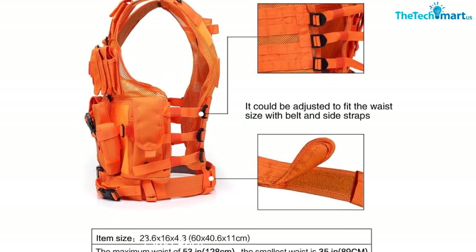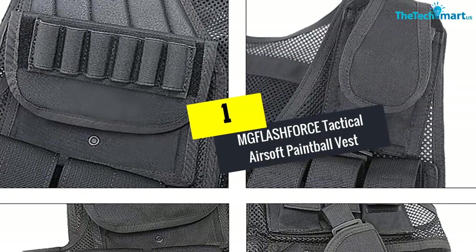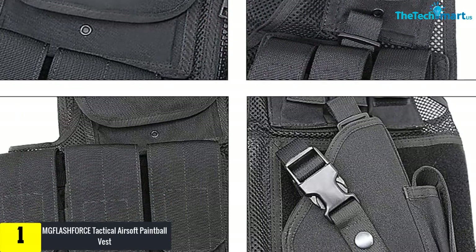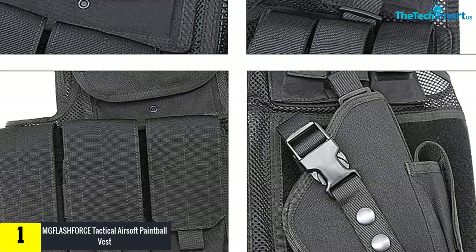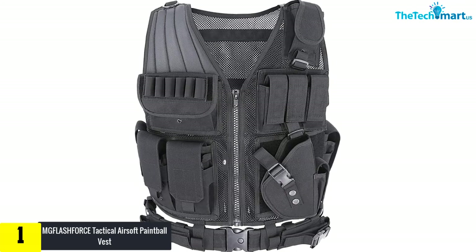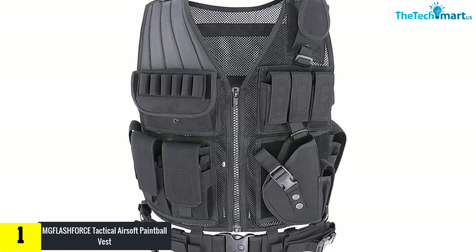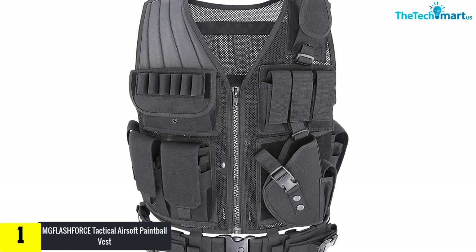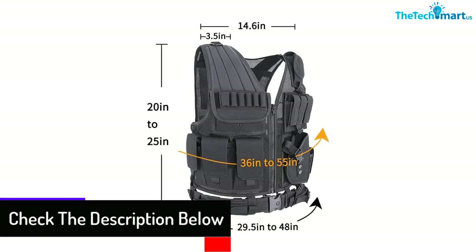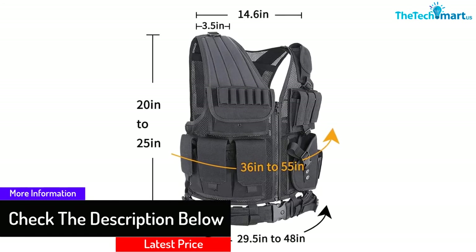At number 1 we have the MGFLASHFORCE Tactical Airsoft Paintball Vest. Designed for law enforcement personnel, this vest boasts high-quality zippers and a durable rescue handle with maximum advantage for rugged field operations. It's fully adjustable in both length and girth and features a deluxe universal cross-draw holster along with UTG's signature net venting system, which helps discharge moisture and heat.